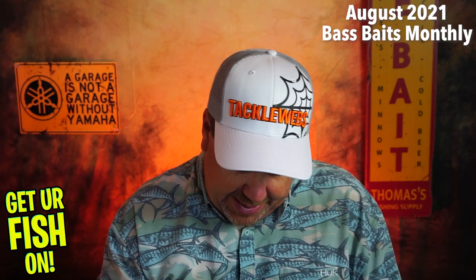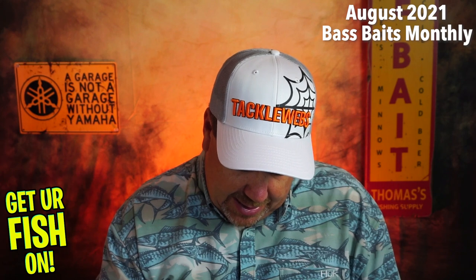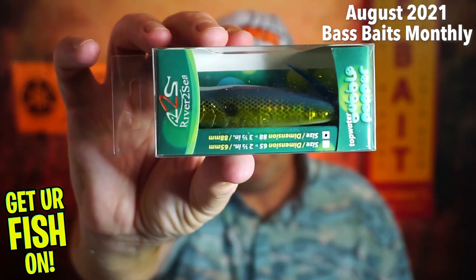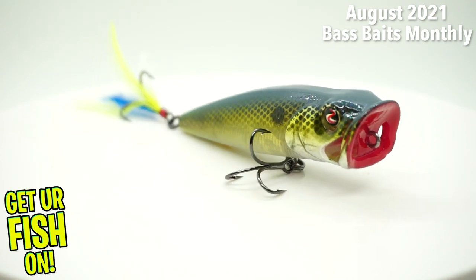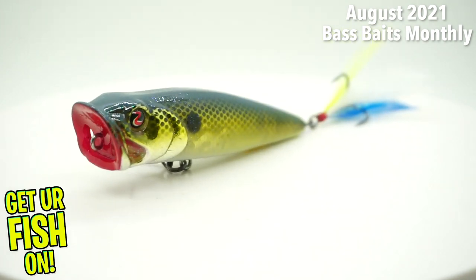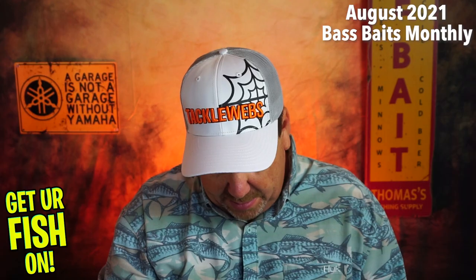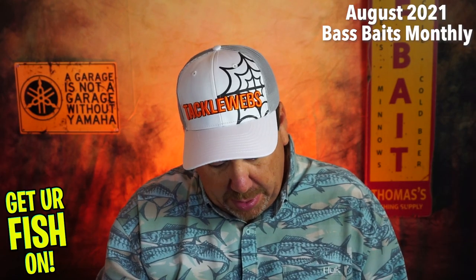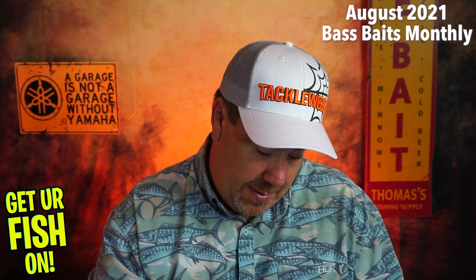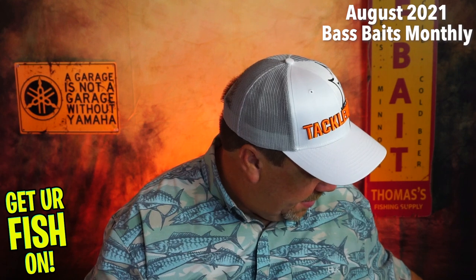Next, from River to Sea, it is the Bubble Popper. Good color on it — looks like a solid popping topwater, three and a half inches. Not bad, I don't mind that at all.